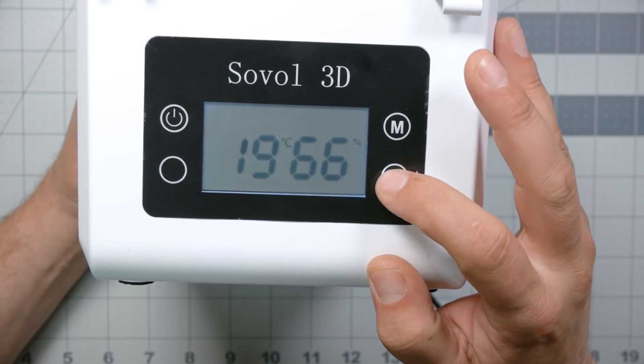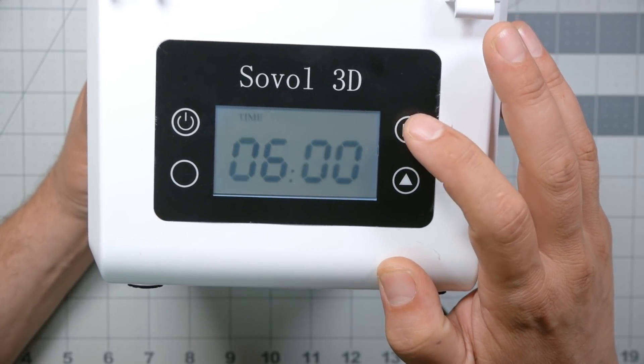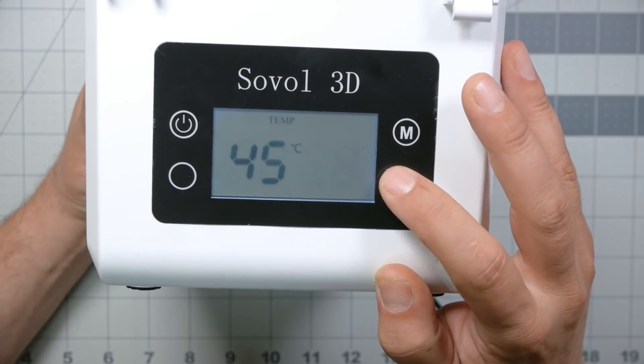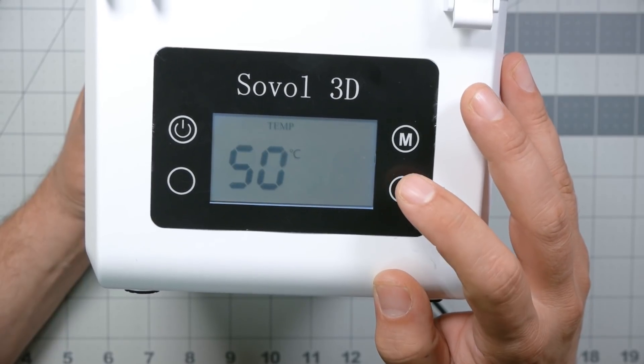You can press a button to change the temperature. It goes from 40 up to 45, then 50 degrees Celsius — that's it. So if you need much higher temperatures to dry, like another reviewer said nylon requires 70 degrees Celsius, it's not going to work for filaments that need higher temperatures. But 50 degrees is fine for most filaments like PLA and TPU.